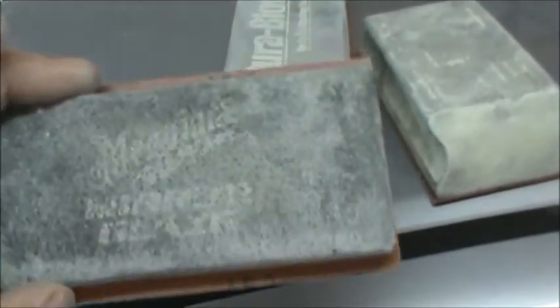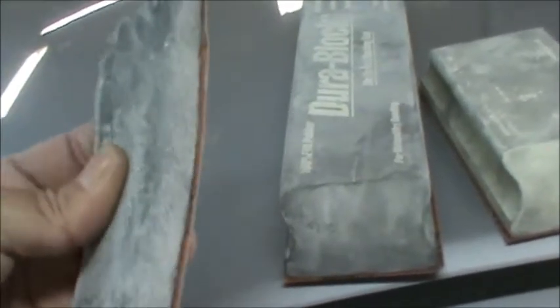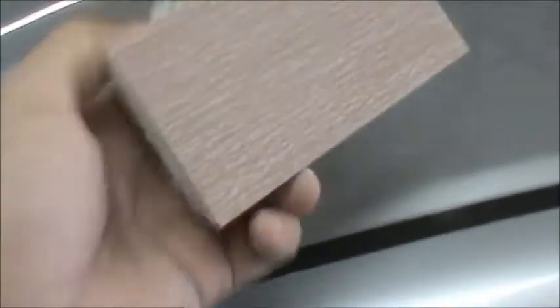And I have a softer block — this block is by Meguiar's, it is soft but yet firm, so it is great for contours and things like that. On each one of them I have a brand new piece of 320 grit, and let me get you set up here on the camera stand and we will get after it.